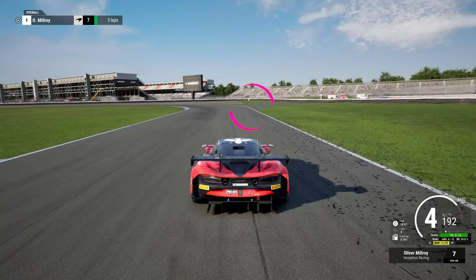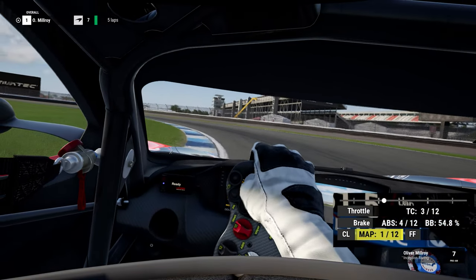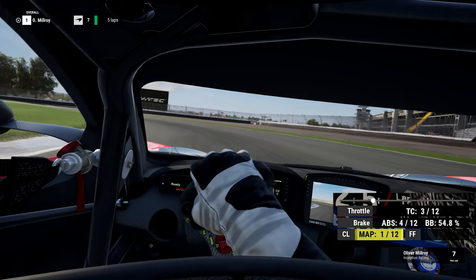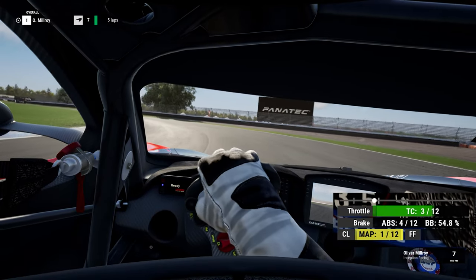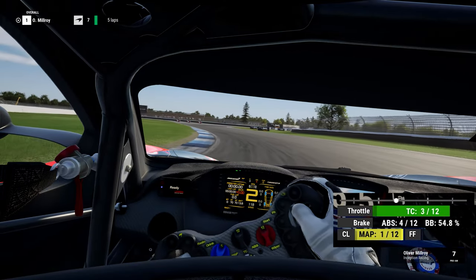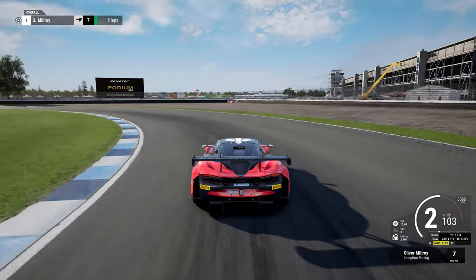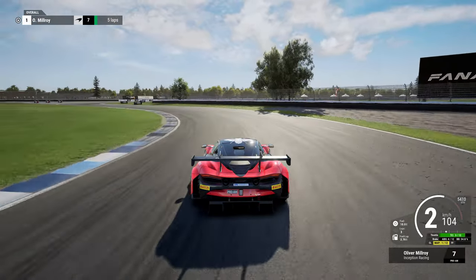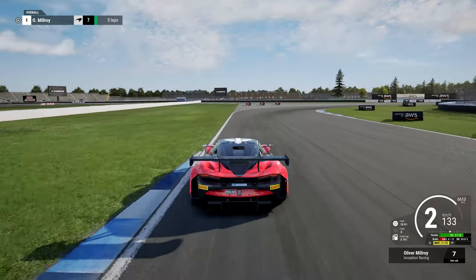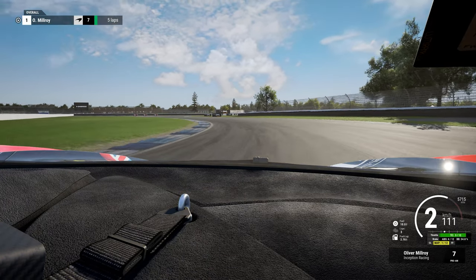The only solid reference point you can use for rough guidance is the service road on your right, but the braking starts way before that. Here you want to trail brake into the corner, aiming for the kerb on entry and shifting down to second. This is one of those long corners that requires a double apex — an in, out, in kind of technique. Let the car run slightly wide in the middle of the corner by lifting off the brakes and coasting to get the car rotated. This is a bit of a McLaren-specific technique so you may need to adapt your style to your chosen car. This rotation allows you to cut back on full power and head for the left hand kerb again as you reach the exit.